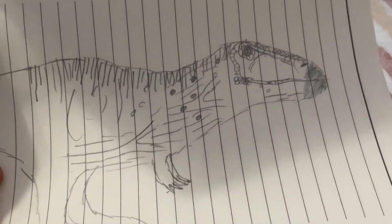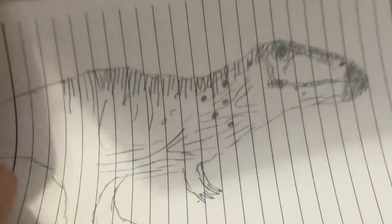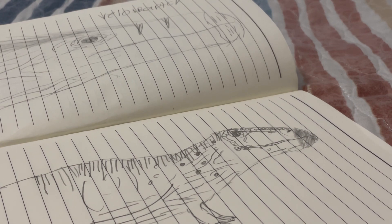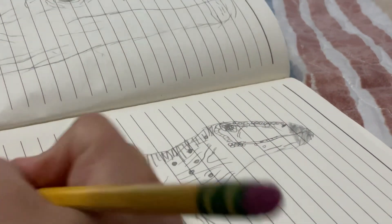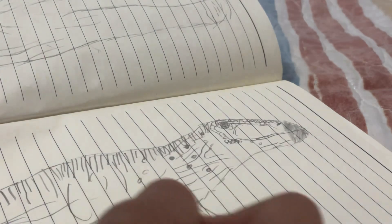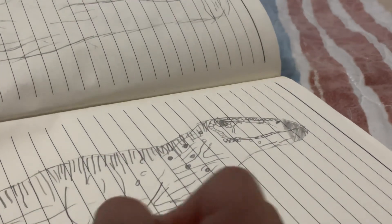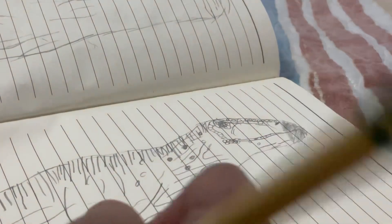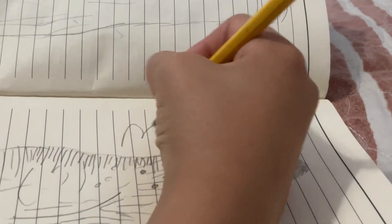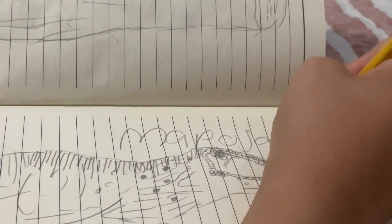Velociraptor — the head, I don't know how to draw a velociraptor. Mapusaurus — let me do a little bit right now. I'm pretty much done guys. Mapusaurus — that's one of my favorites.